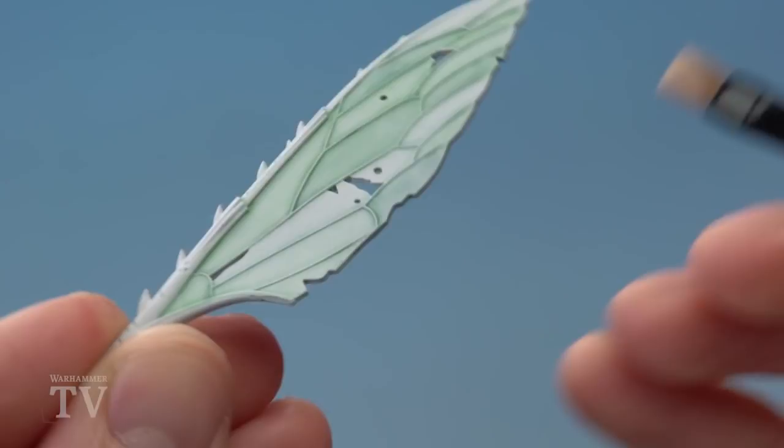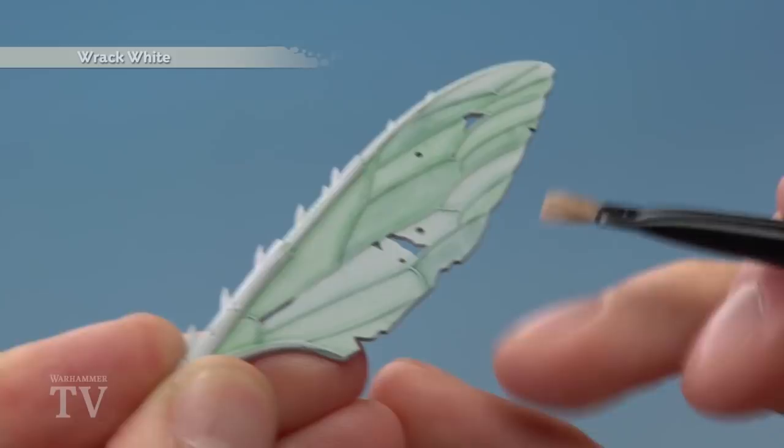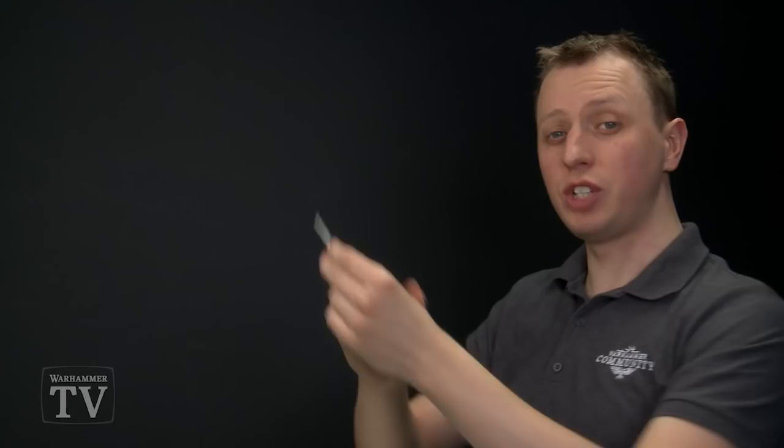Once that coat is completely dry, apply a highlight of Rack White by dry brushing. Using a small dry brush, focus mostly on the ends of the wings to get a stronger white colour on the edges, but also very lightly across the flat of the wing to catch those veins. And with that, the wing membrane is complete.